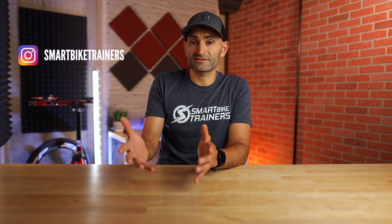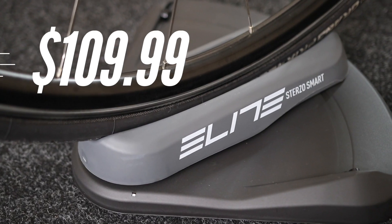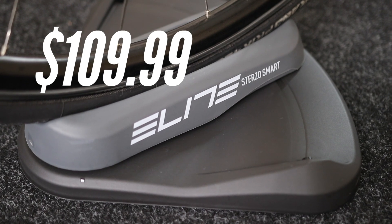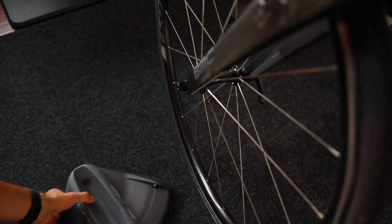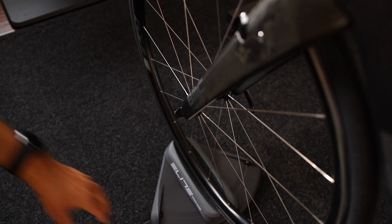Let's back up a little bit and talk about the steering device, the Sterzo itself. The Elite Sterzo device retails for $110 and is available to order today. It is basically a riser block that you place right under the front wheel and allows you to rotate your handlebar up to 34 degrees. It is ANT+ and Bluetooth compatible, and requires three AAA batteries — included — to power the device.